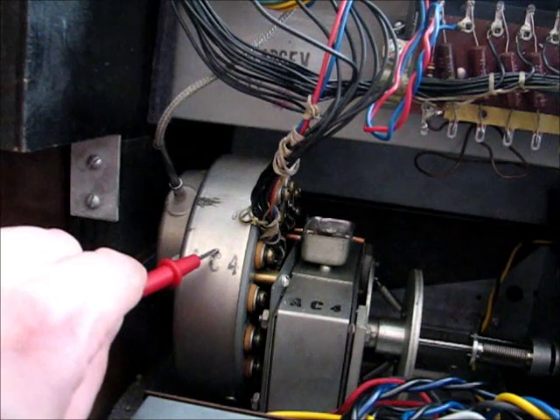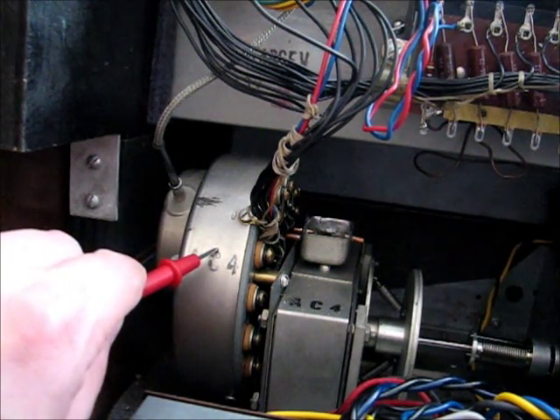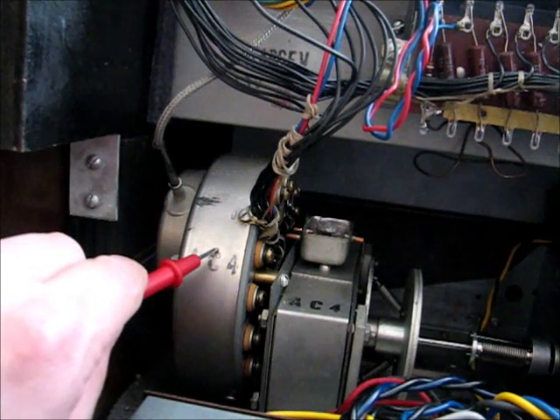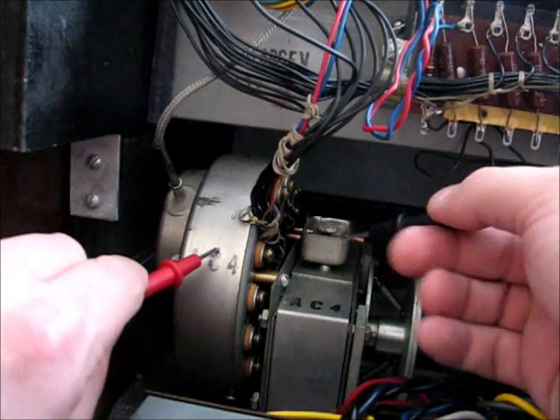I used a pair of 9-volt batteries in series to zap that part of the scanner with 18 volts. There wasn't any zap or fizzle or snap. I don't smell ozone.